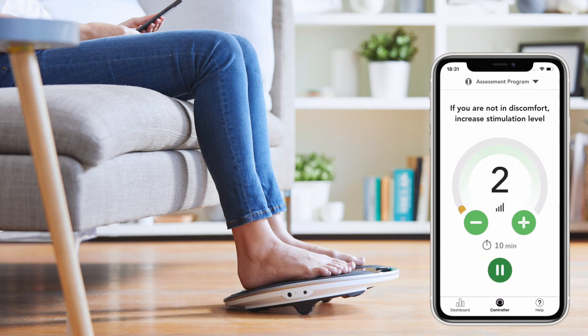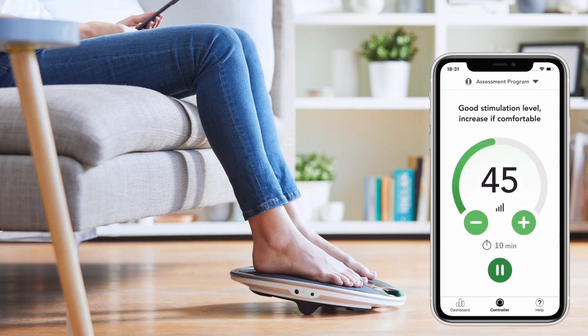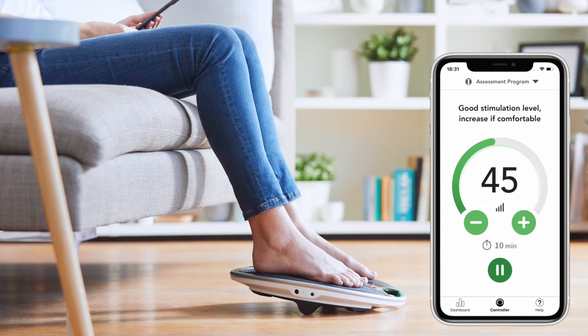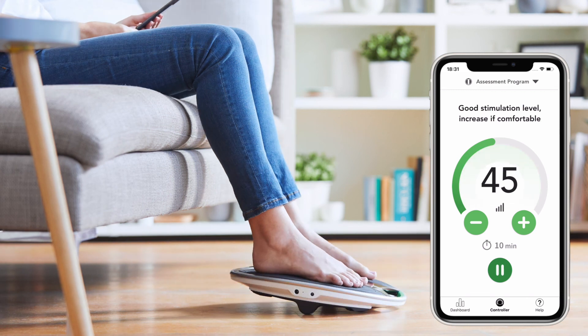Continue to increase the intensity button until you feel a very strong leg muscle contraction and the device starts to rock. The maximum intensity is 99 and most people use their Revitiv on at least 40. The smart intensity finder helps guide you to the right intensity level. Sensors in your device detect when you start rocking, which is a good indication that you have achieved a good level of leg muscle stimulation. With the rocking, the intensity arc will change from orange to green. Your goal is to always have the arc display green during each session.